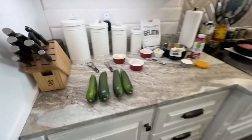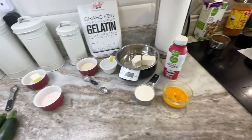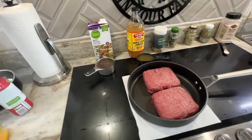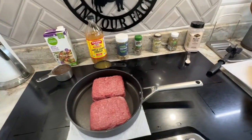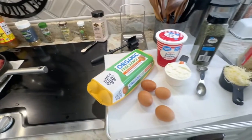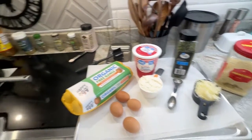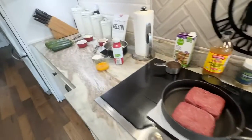Yes, this is a lot of ingredients with several different steps, but it is so worth it and this is why I choose to double this recipe for meal prep so I can make ahead a big pan and freeze it for dinners. Let's get started putting all of these ingredients together.